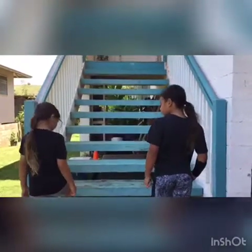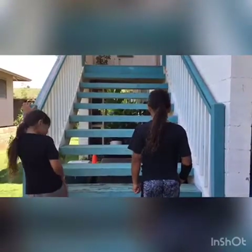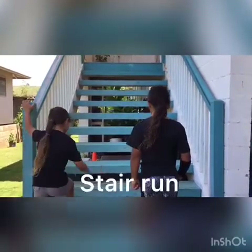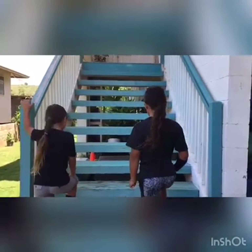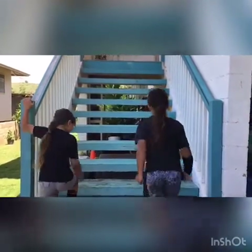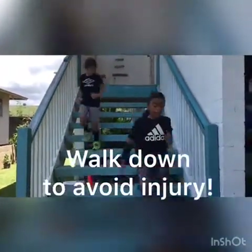If you have multiple steps at your house, you could also do this exercise, which is basically running up your steps. We have a total of 11 steps here. It's also important that you walk down the steps so that you don't fall and get yourself hurt.